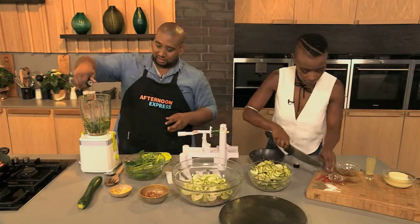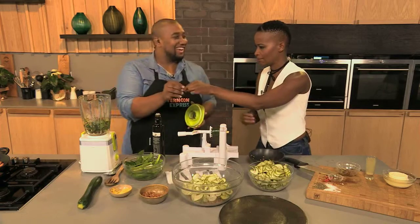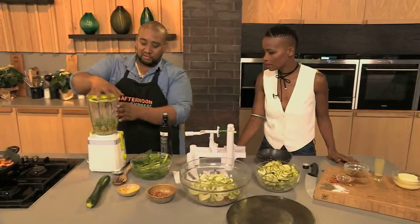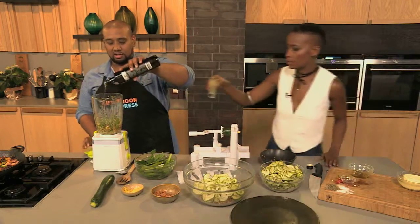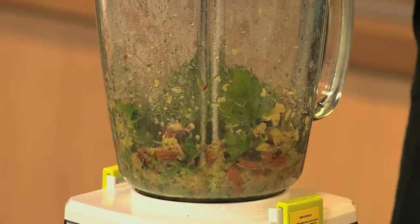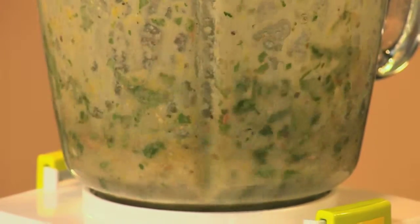Extra virgin olive oil goes in — just two. Give it a good blitz. If it needs more liquid, add the lemon juice. A little bit of olive oil — I thought it was a tequila shot! No, it's lemon juice. Lemon juice in, give it a good blitz again and bring it together. You don't want to make it too fine — keep it actually chunky, just like that.